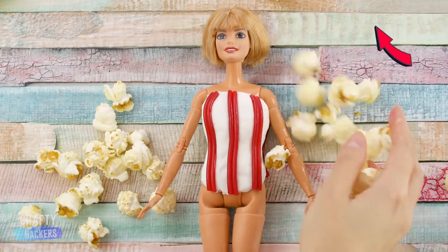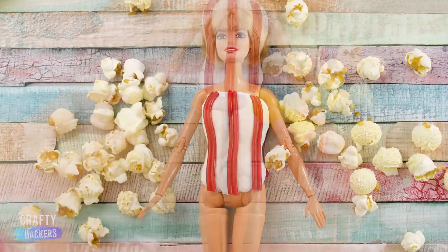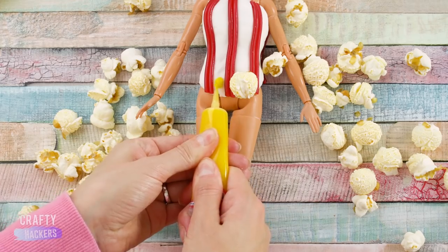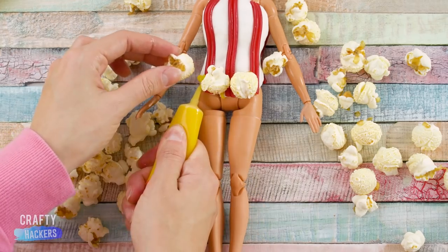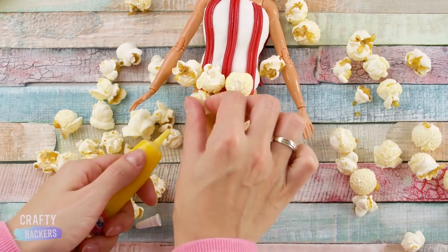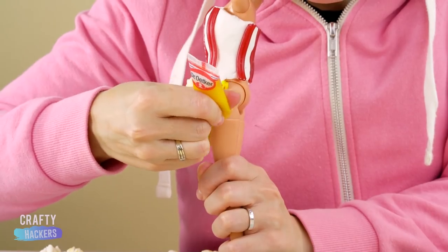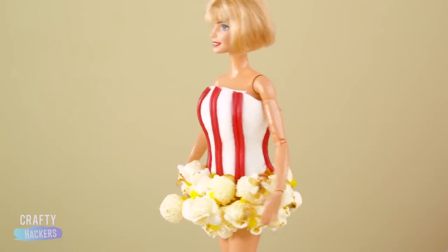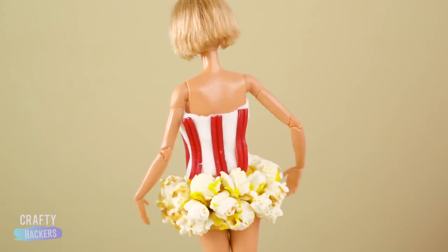Now it's time for the popcorn. Stick the popcorn to Barbie with yellow cake icing — it kind of works like glue. Apply a couple of rows of popcorn all the way around. And that's all there is to it. Who's ready to go to the movies?